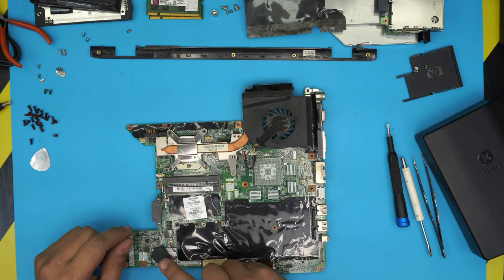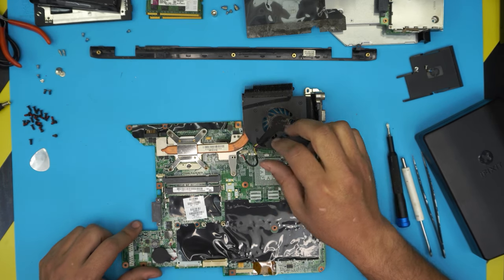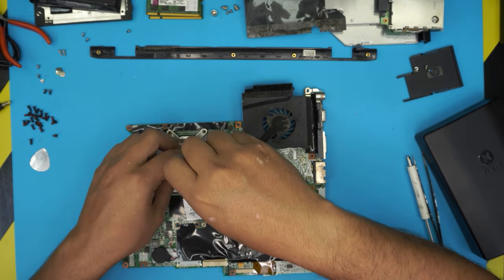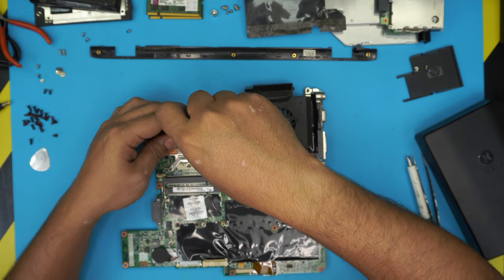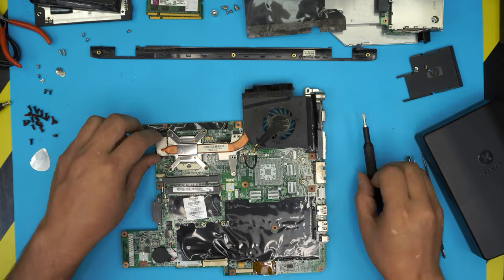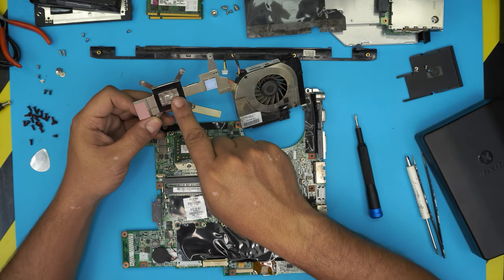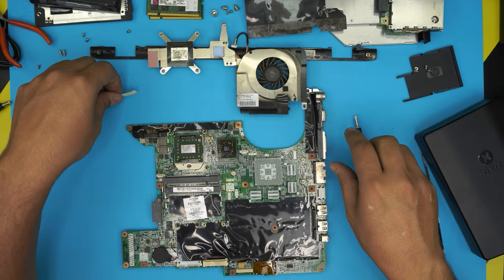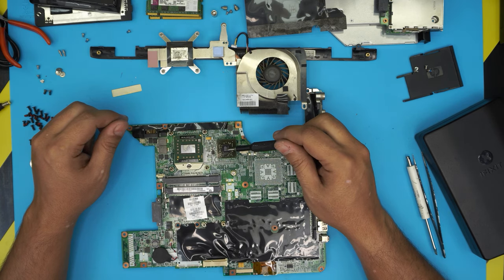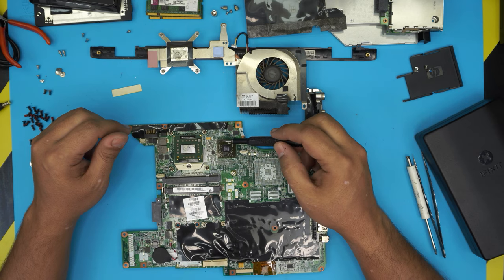Now we have the full motherboard. You can see the BIOS battery, the heatsink, the fan, and the fan connector. Remove the fan connector. Remove the heatsink by loosening the five screws — they have a c-lock so they won't come out completely, just loosen them. Grab the heatsink from the middle and pull it up. We can see the original thermal paste. The failure causing the black screen is cracked solder balls under the GPU from overheating. We're going to reflow the GPU chip.